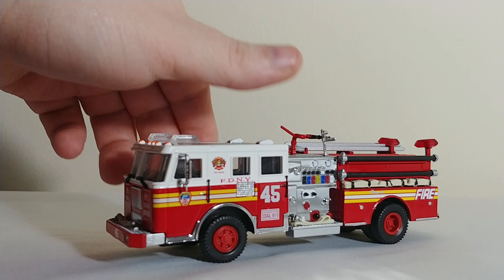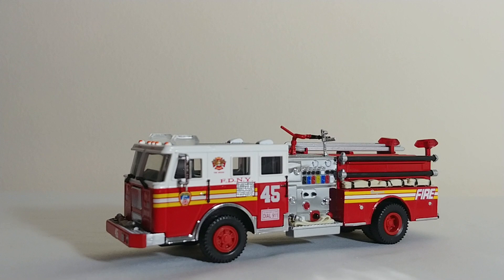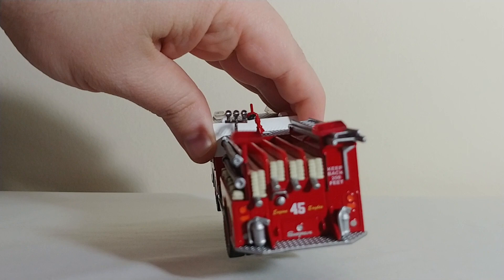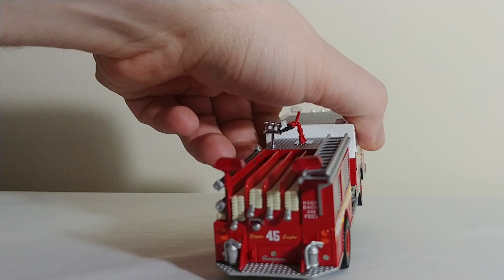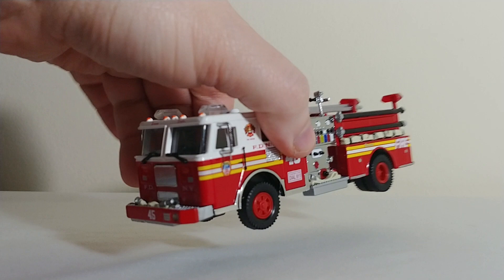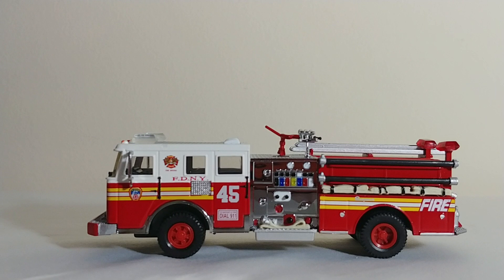Next is a Code 3 1998 Seagrave Pumper — or engine — Engine 45 out of the Bronx. That is a vintage Code 3 model, and it's an awesome looking engine. I was able to find one at one of the local trade shows within the past year. I believe, if my research is correct, that Engine 45 and this truck was destroyed on September 11th, unfortunately. Perhaps if there are any FDNY historians watching this video, feel free to correct me — I definitely want to make sure I'm accurate. I know for sure I'm right on Rescue 1, which you'll see in a minute.